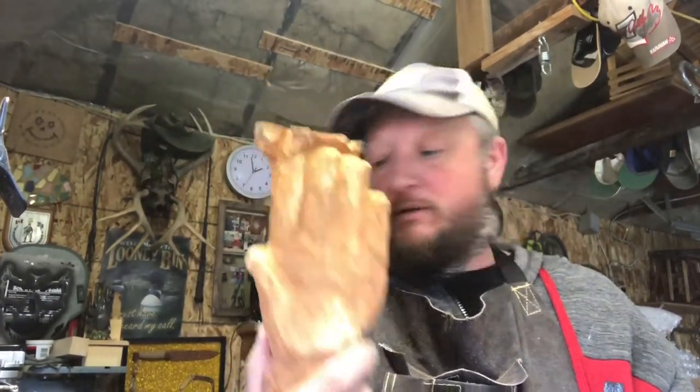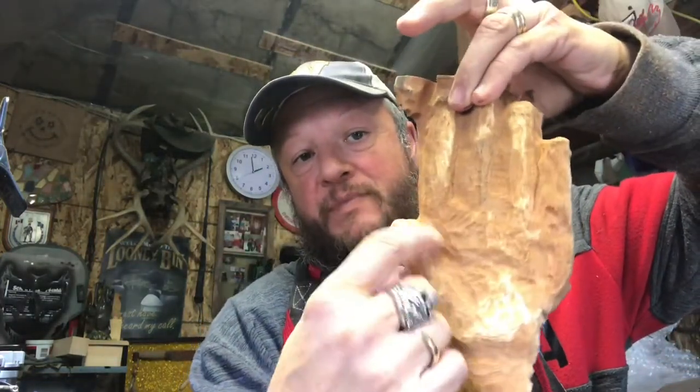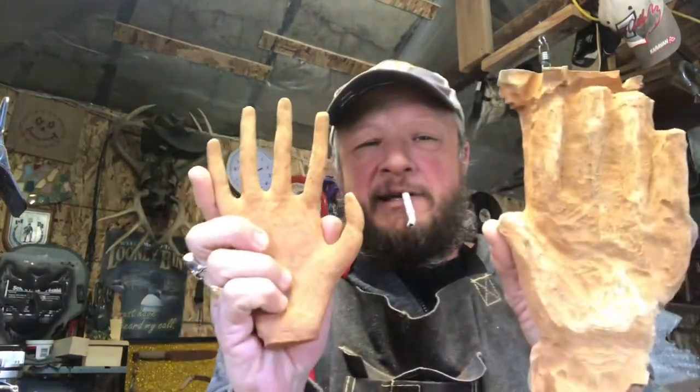All right, another piece. This one we're doing different - we're gonna keep the thumb in this time. We're not gonna have this big whatever thingamabob going on. So the hand looks like it's like that. We're doing it the right way. It's a left hand, not a right hand.